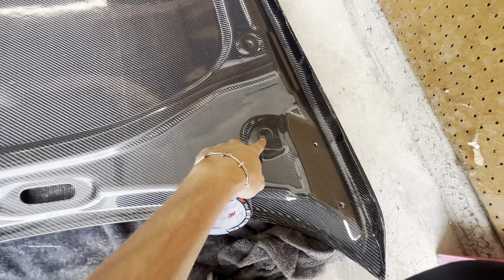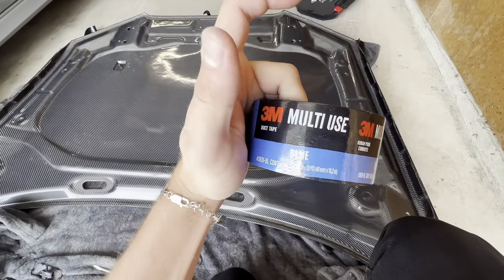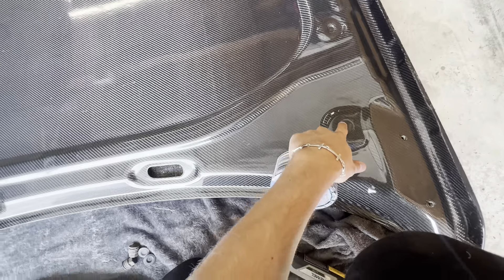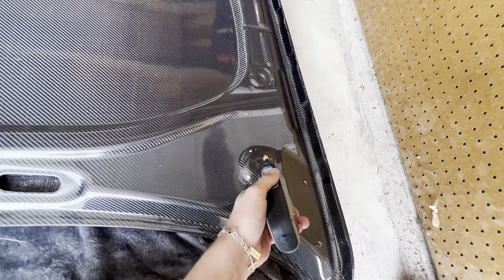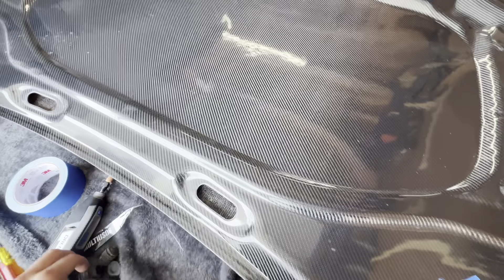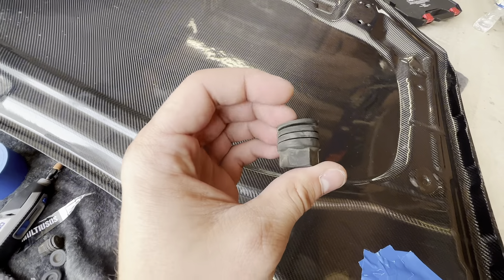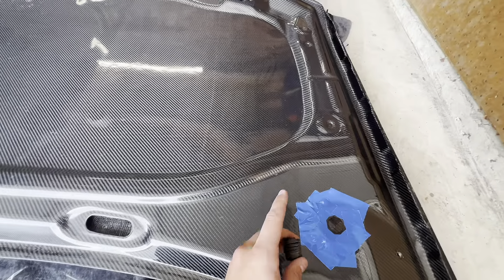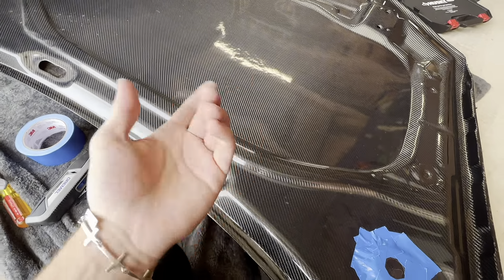First order of business is going to be taping off around this area as well as we can to prevent any cracking. I went and picked up some masking tape and we're going to mask this off, then use the dremel to start in the middle and sort of make our way out. I'm going to have to dremel out this one and that one over there to put in these hood stoppers — basically cushioning so when the hood clicks. So we've got three holes to dremel out.